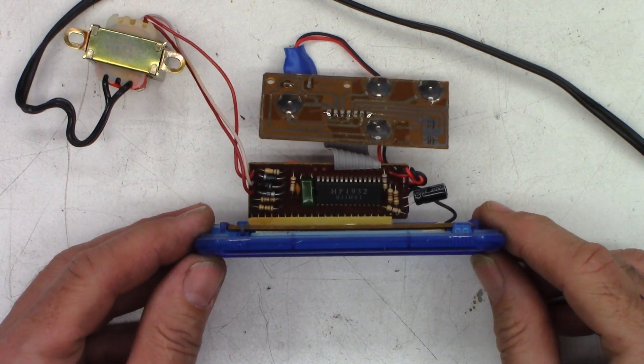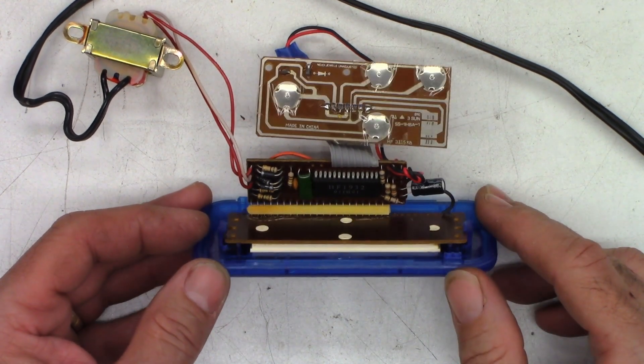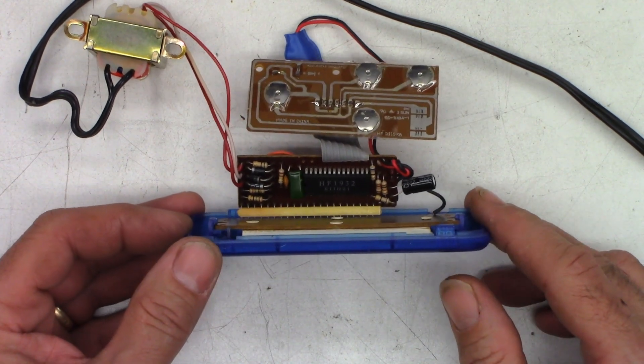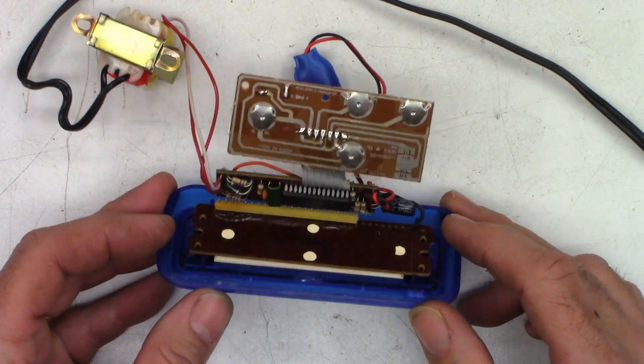The date code on it is 2001 — it made it almost 20 years. Not bad for probably a $10 or $15 alarm clock. I see a couple of diodes down there, and I do see a filter cap in here: 220 microfarad, 16-volt cap.